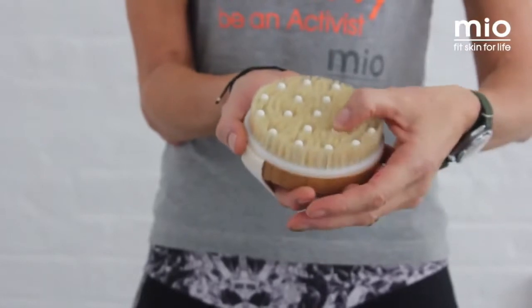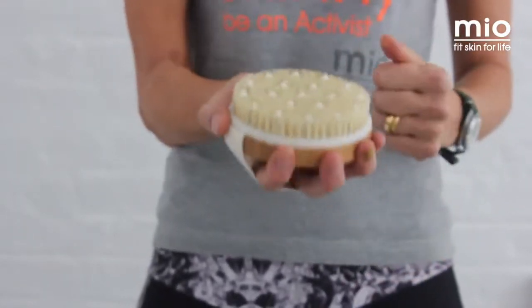Hi, I'm Sian from Mio Skincare and I just want to spend 60 seconds telling you about the wonders of body brushing. This is the Mio body brush — natural ball bristles, little rubber nodules, especially good for really getting into those kind of cellulite, lumpy bumpy areas.